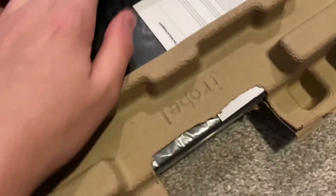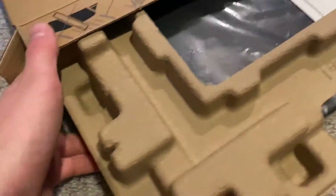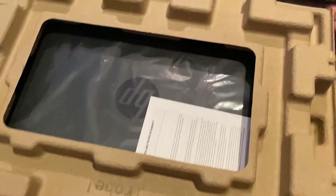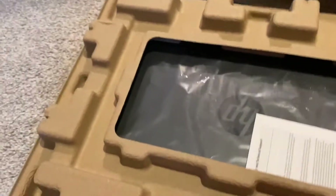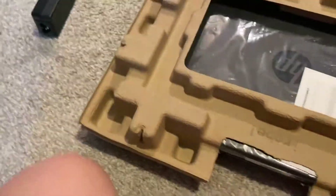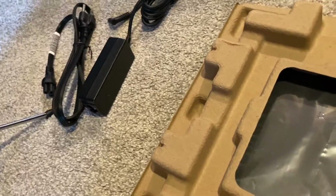Okay, we got our box open, now let's get this out of here. Looks like it's coming out. Got HP logo right there, and then it looks like we have our little charger here, nice and compact. This is a lot smaller than my previous laptop charger. There's the other half — plugs into the wall.